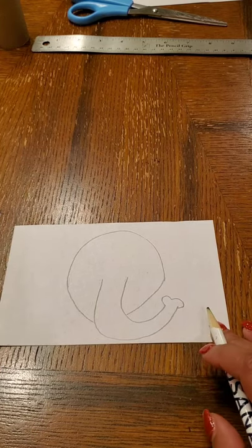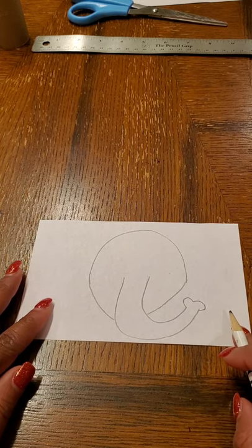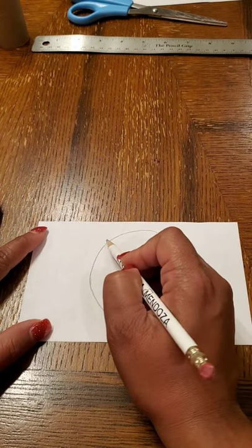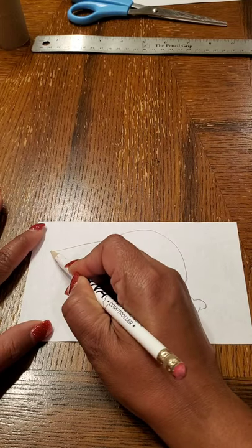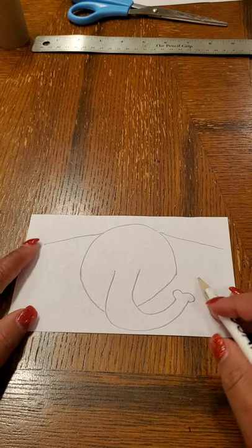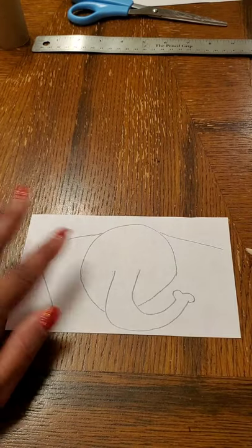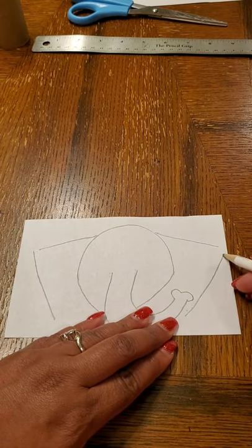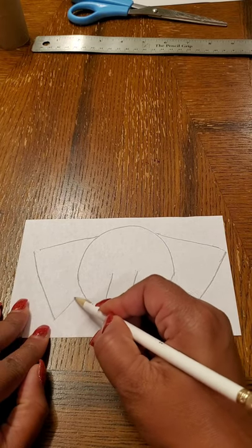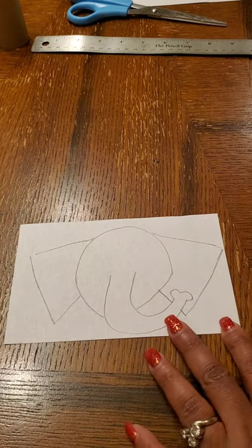Now go ahead and bring the curved head line down to meet the trunk. The next thing we want to do are the elephant's large triangular-type ears. Make a triangle-ish type of ear with a line that comes out one way, a line that comes out the other way, bring it in, make another line coming in, and go ahead and close it up with another line that comes towards the head of the elephant.